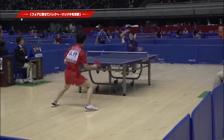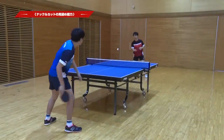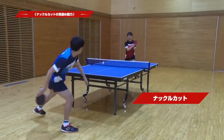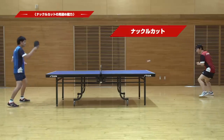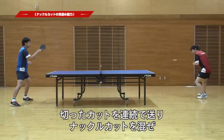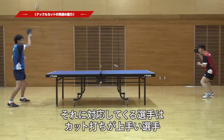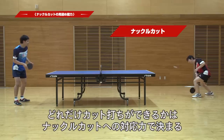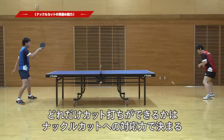Let's go! If you want to send a cut, use the knuckle cut. This is a good technique for cutting. If you want to make the cut effective, use the knuckle cut.